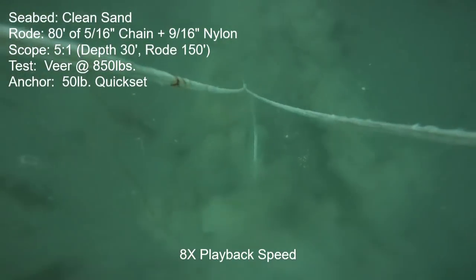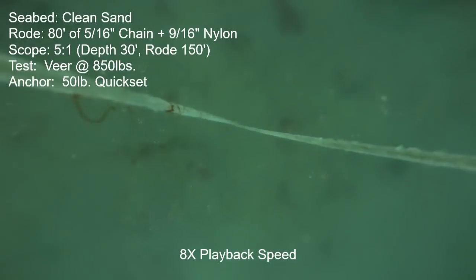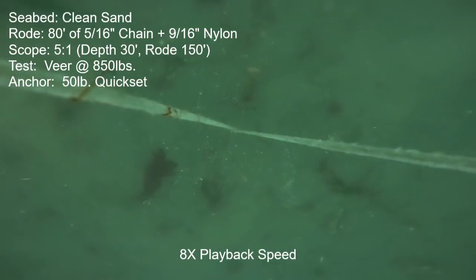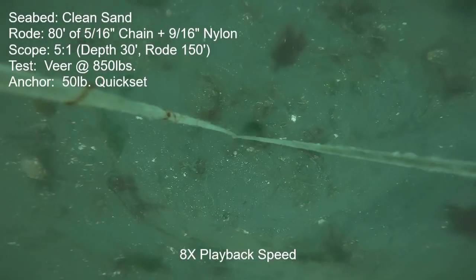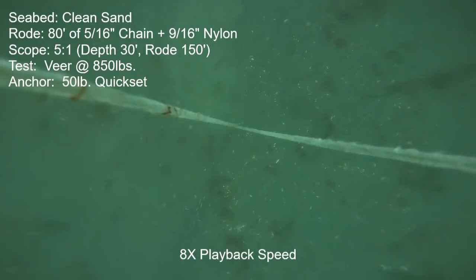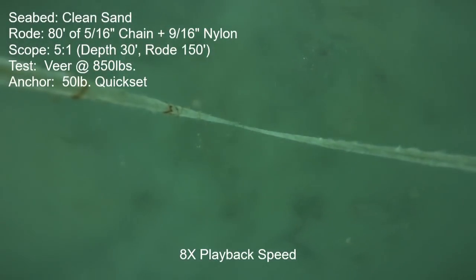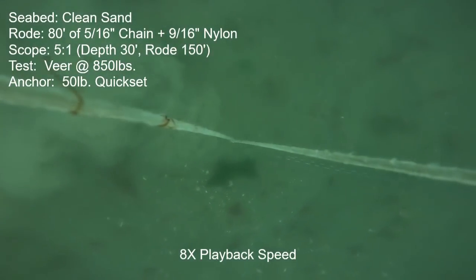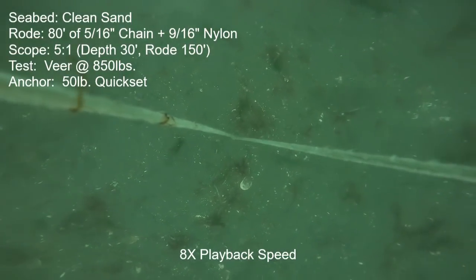Next we have the 50-pound Quick Set anchor, and the motion is even better than the previous anchors. The anchor likes to dive — it gets down underneath and you just don't really see much of it. Except at one point during the straight-line portion it sort of surges up just for a blink and then penetrates back in. During the veer there's just a tiny little bit of forward motion. About midpoint through the veer there was a little more forward motion right there, but then it settled back down. On the straight-line ramp-up it dove right back in and held the full 1,325 pounds with very little motion.